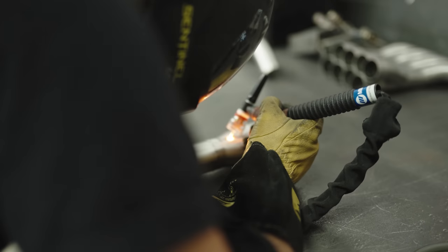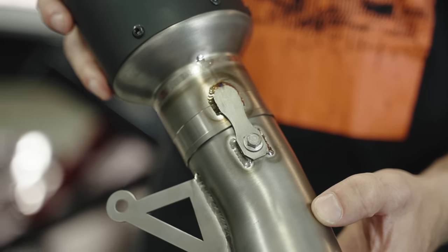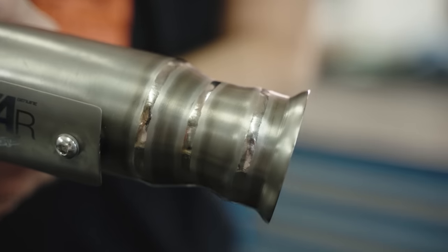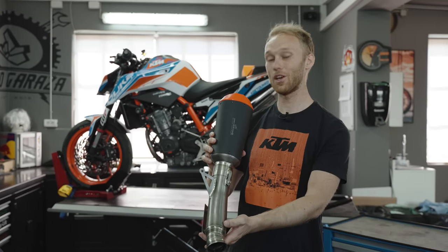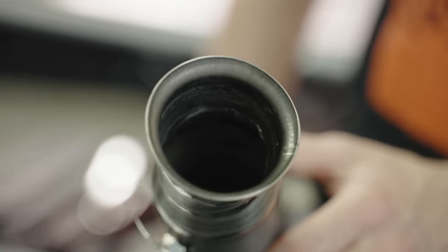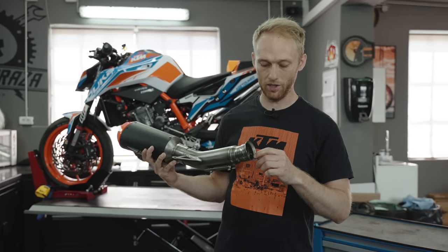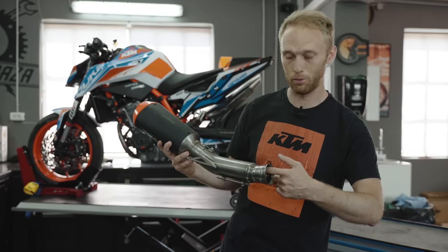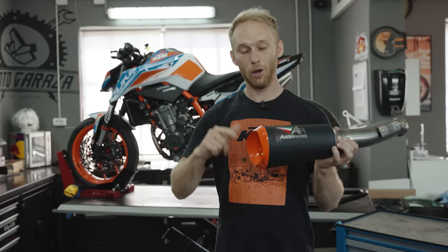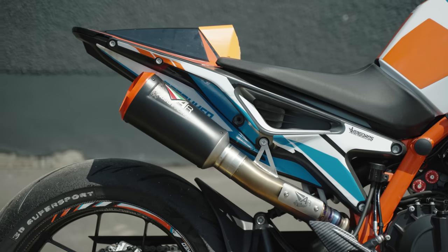Handmade, not machined but handmade. You can see it on the welds — the craftsmanship of the Austin Racing welders. This really came out perfect, exactly as I wanted. Inside is also welded, which is a technical thing not a lot of brands do because of time and money. But Austin Racing puts extra effort in and welds the exhaust from the inside to prevent any leaks. We also have this orange tip which makes the exhaust fit perfect on the KTM bike.